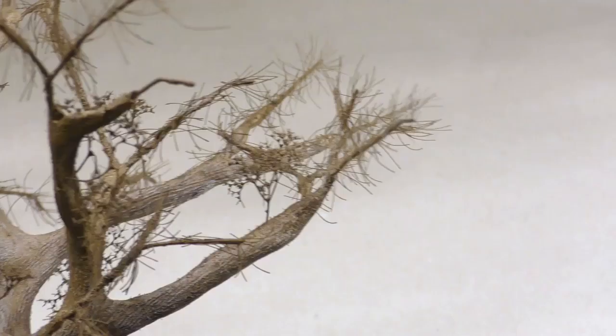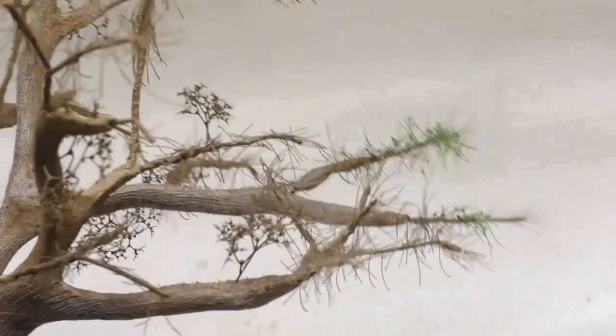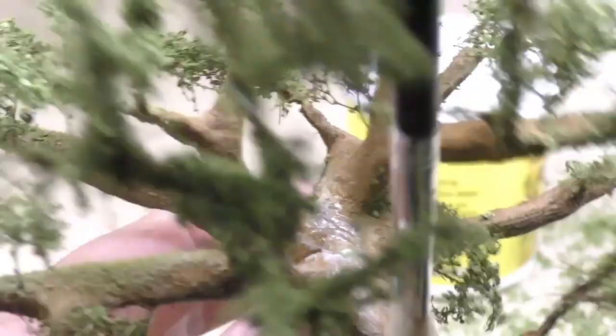The foliage itself consists of Noch leaves, item 7154. The leaves are fixed using spray glue, which the leaves are sprinkled into. Repeat the process with more spray glue and more leaves until you feel happy with the density. Static grass glue is added into the areas where I want moss. The moss itself is Woodland Scenics burnt grass.